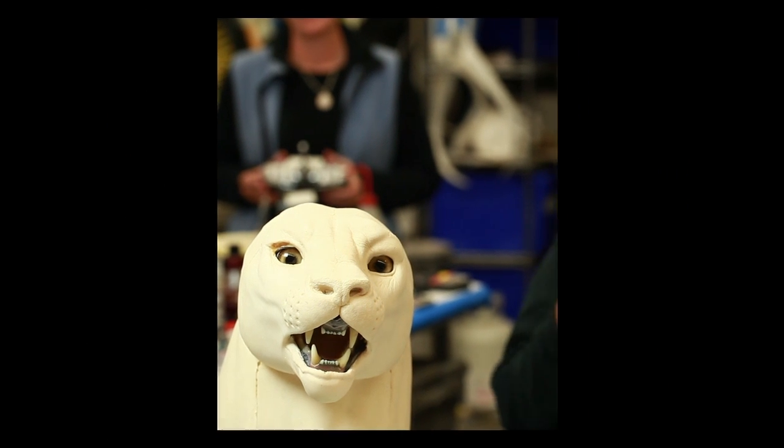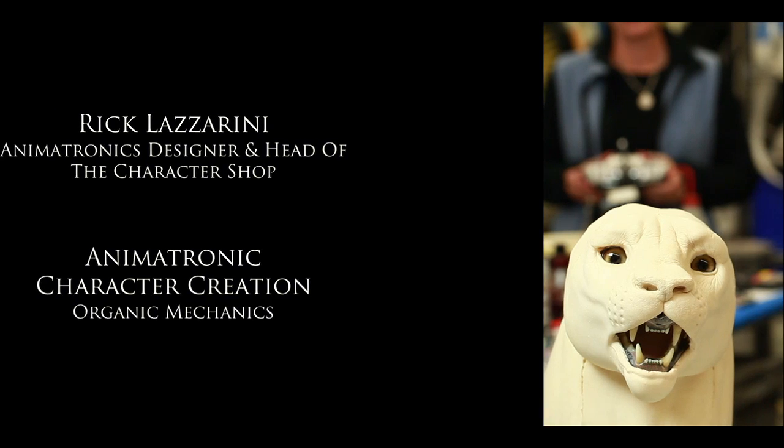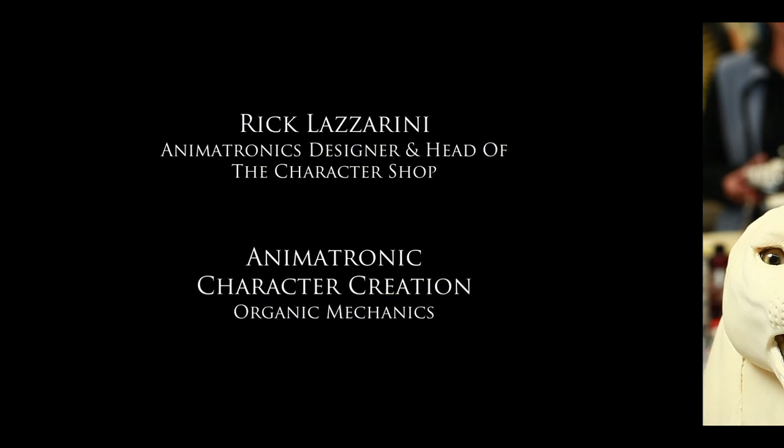Hi, I'm Rick Lazzarini for the Stan Winston School of Character Arts, and this is my lesson on organic mechanics. It's moving. This is a long lesson, and it delves into what it takes to get a lot of expressiveness out of an animatronic creature.